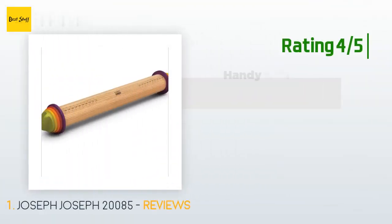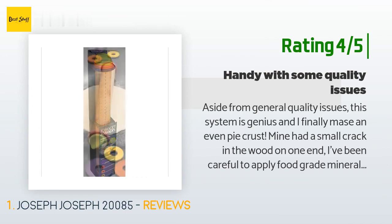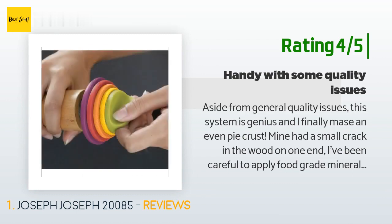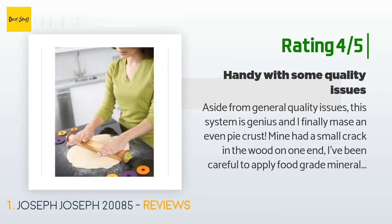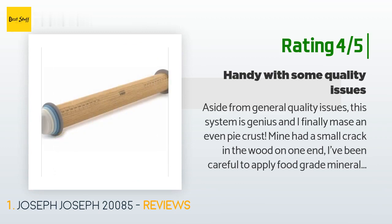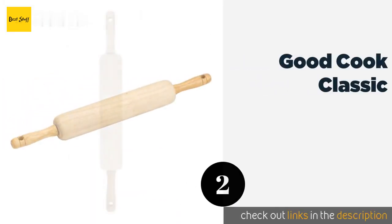Another happy customer said: "This system is genius and I finally made an even pie crust. Mine had a small crack in the wood on one end; I've been careful to apply food grade mineral oil to condition the wood. The rolling pin itself has a slightly rough texture, but keep it floured and it doesn't stick to pie crust. The plastic pieces limit how wide you can roll your dough — just aim for a long rectangular shape with cookies."